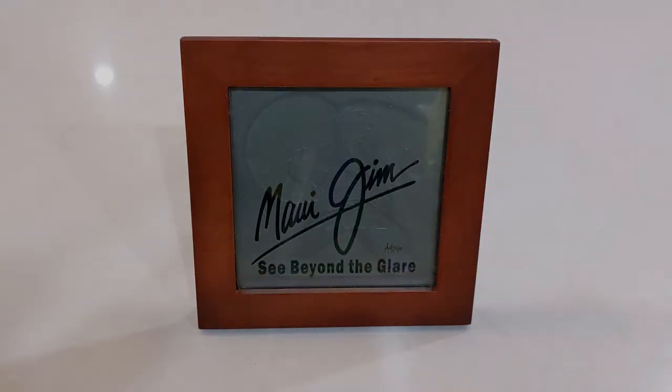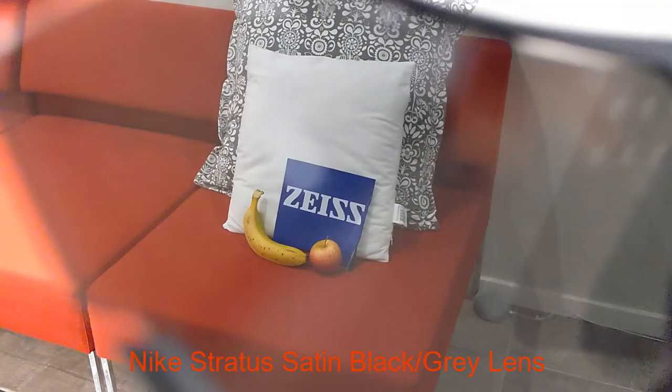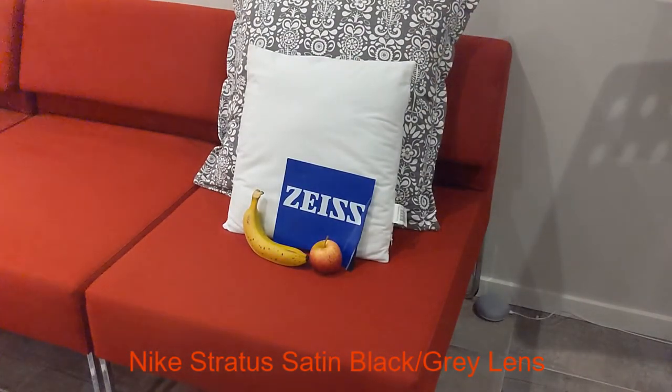None of these Nikes are polarized, but they feature full UV protection. In these real-life tests, you will see how the different lenses affect the colors and contrasts of different everyday objects.